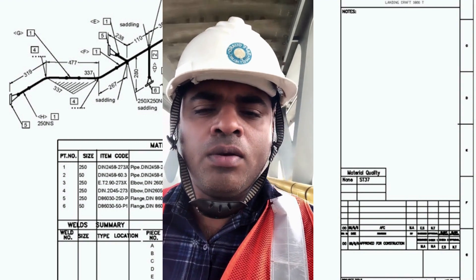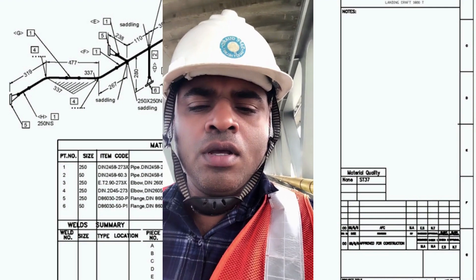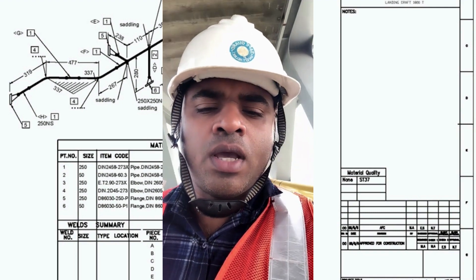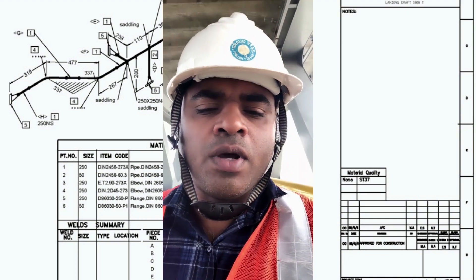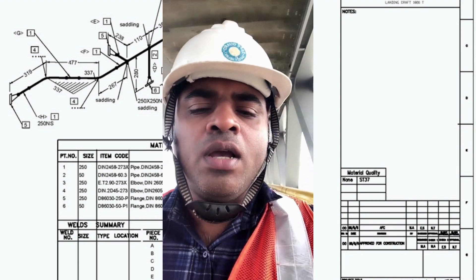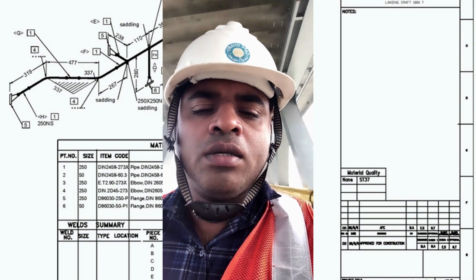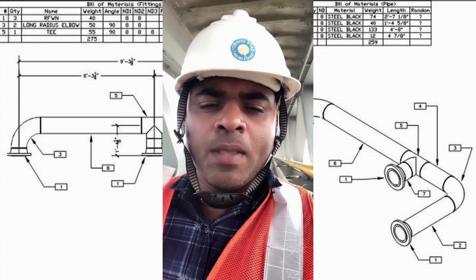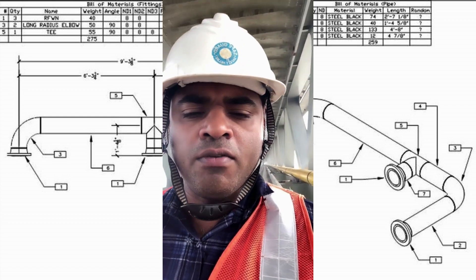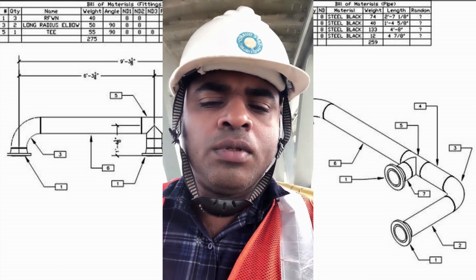Number three is drawing. Drawing is the most important part because we can get all information about the line and pipe from the drawing — so without drawing, we can't carry out inspection. Number four is dimension measurement. I include this because without knowledge of dimensions, we can't inspect pipeline conditions.